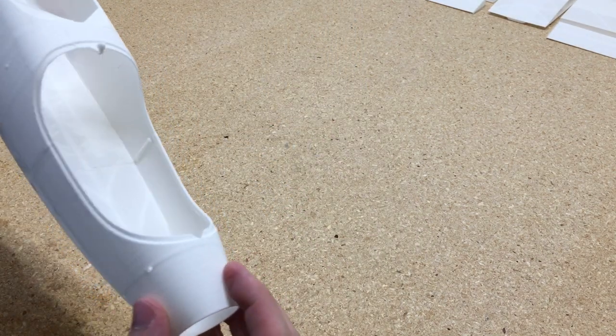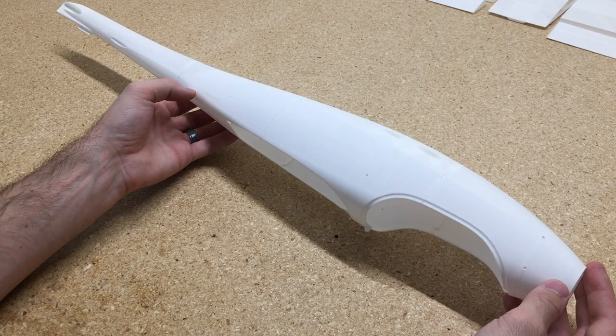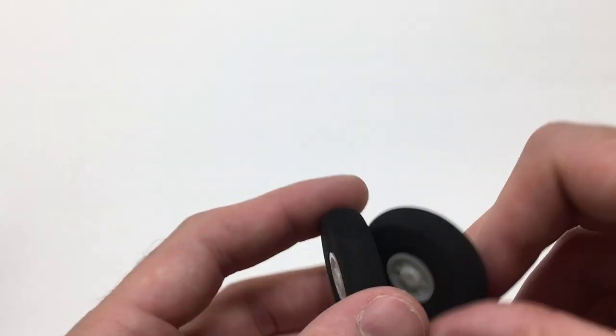And then we have the nose piece glued on there, so the entire fuselage is all glued together and looks pretty good. We'll go ahead and add some landing gear to it.